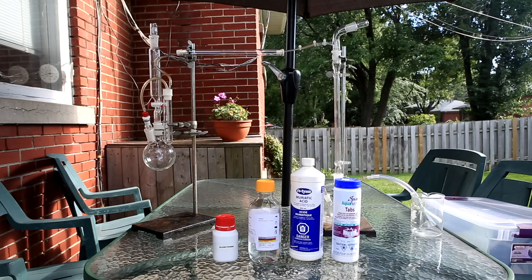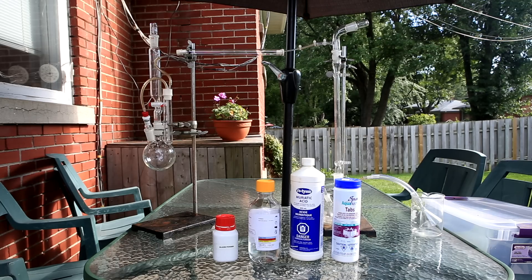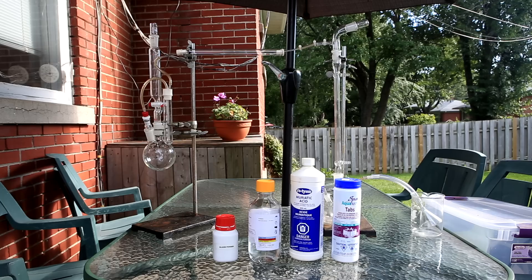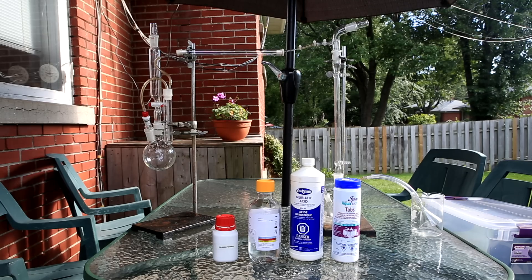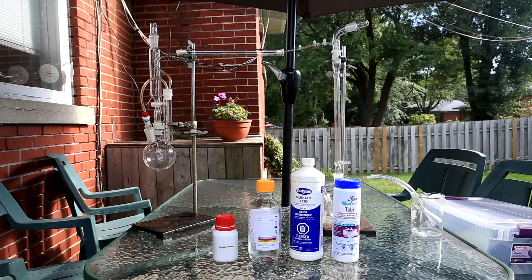This is the setup I used to make my silicon tetrachloride. I needed sulfuric acid, silicon powder, muriatic acid (also known as hydrochloric acid), and some chlorine pool tablets. The amounts of each were somewhat arbitrary — I just made sure I could generate more chlorine than the silicon I had. I used 10 grams of silicon, which was overkill because according to my yield I only used at most two to three grams of it.